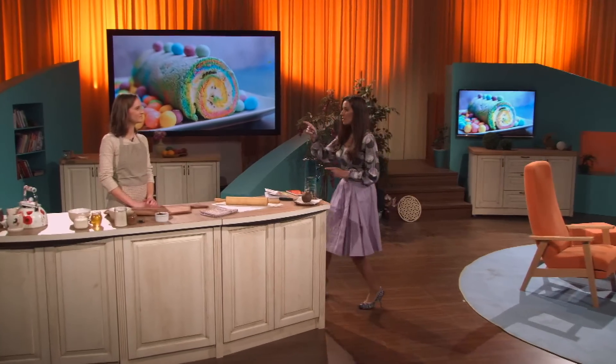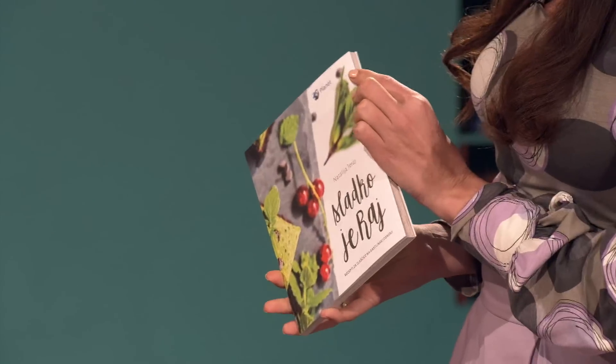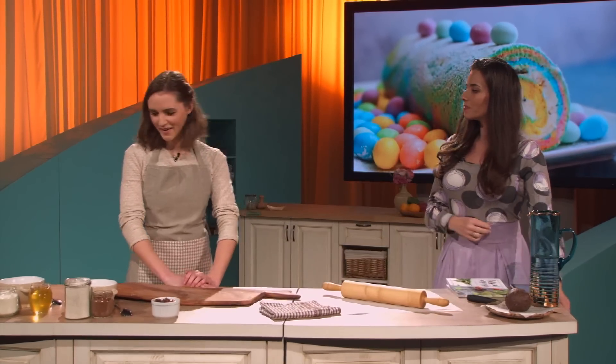In my family, 23-year-old Natalija Jeraj has already released the recipe for plant-based sweets — Slaščice na rastlinski osnovi. Today I will prepare a fresh pot, and I hope it will be done well in the kitchen.